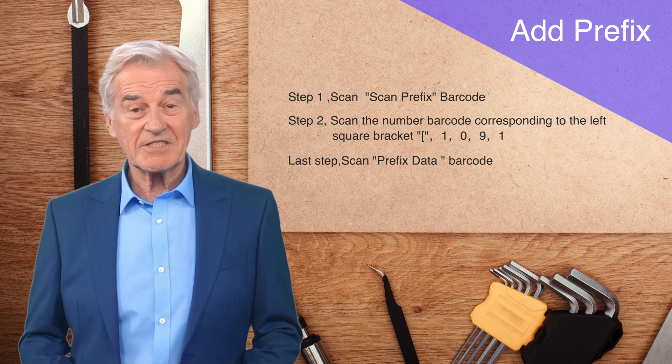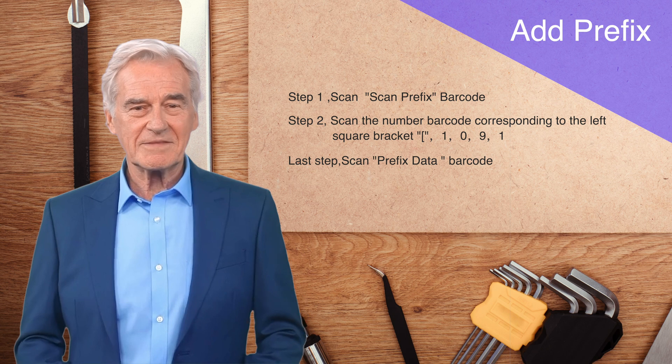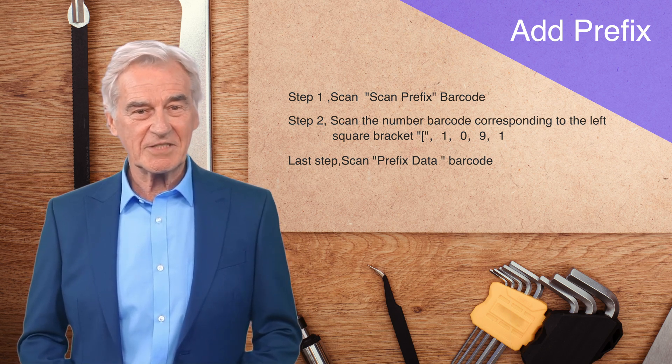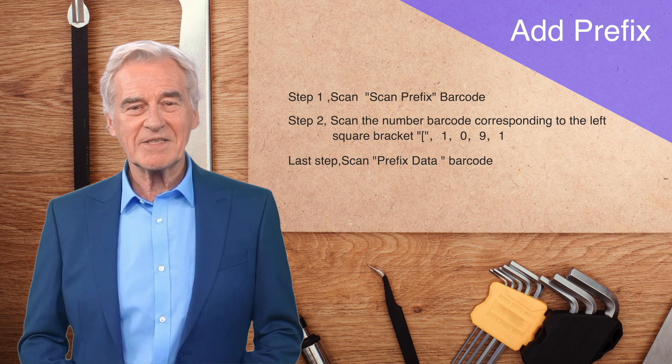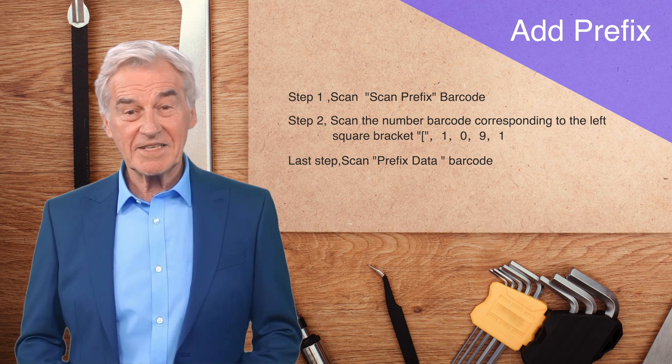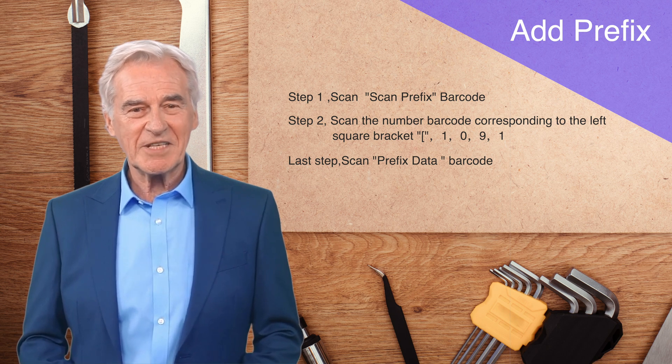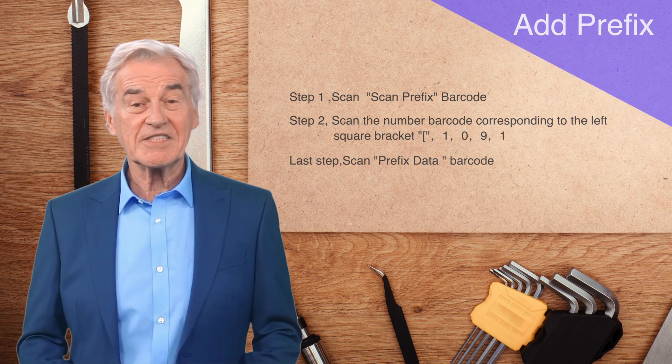First, let's test adding a prefix character — adding a left square bracket to the sample barcode. The first step: scan the scan prefix barcode. The second step: scan the number barcode corresponding to the left square bracket, 1091. In the last step, scan the prefix data barcode to end the setup.